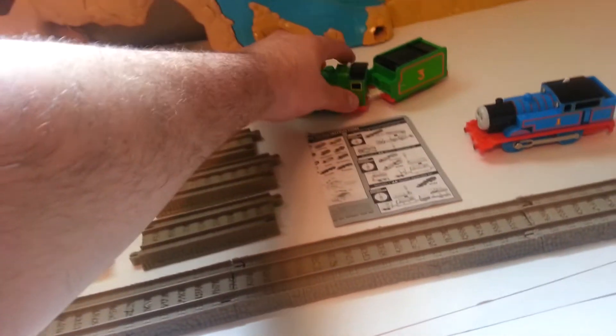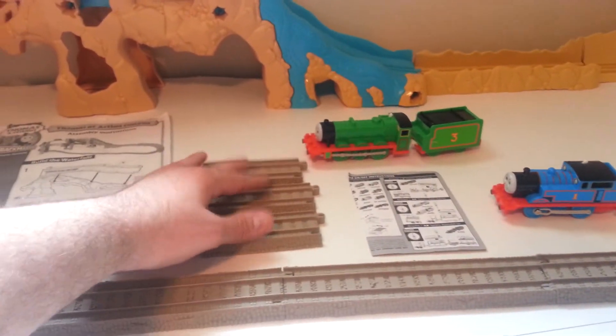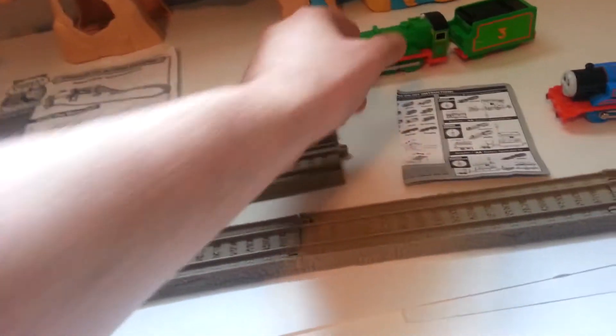It also comes with an additional engine, three small track parts, the original instructions for the set, and I believe these are the instructions that came with the extra engine.